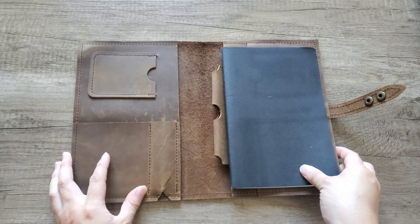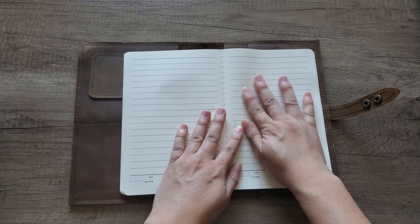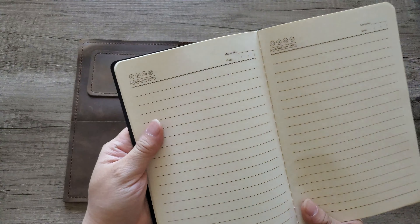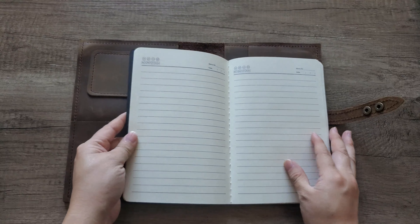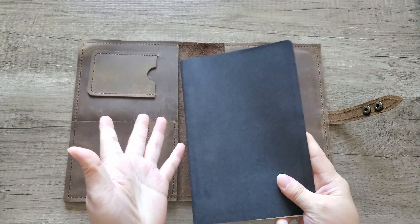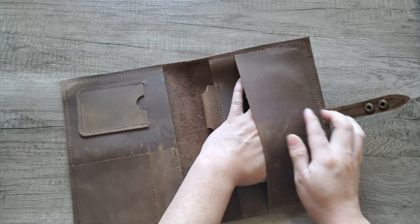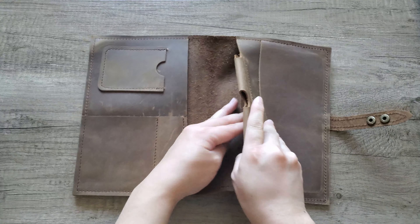Moving to the inside — it does come with a notebook, but I use fountain pens so I'm not sure if this notebook is fountain pen friendly. They're not a fountain pen company, so I wouldn't expect fountain pen paper. It has dates on the pages, so it's basically a memo pad you can use for whatever purpose. I'll probably take this out and put in my own fountain pen notebook instead.